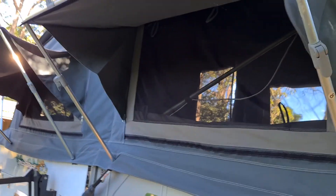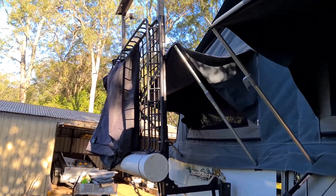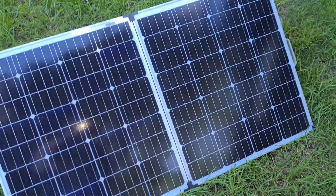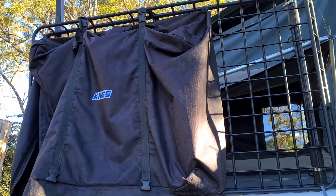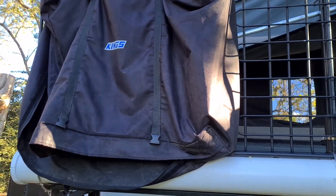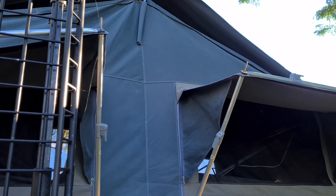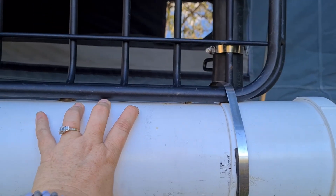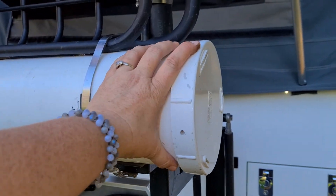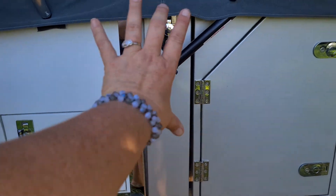Around the back you've got more awnings and a boat rack with a basket on top. In the basket I usually keep solar panels, chairs, an axe, and the barbecue — the Gas Mate barbecue fits in there as well. This housing here is for all the awning poles, keeping them separate. I've put stainless steel cables on there so it doesn't move.